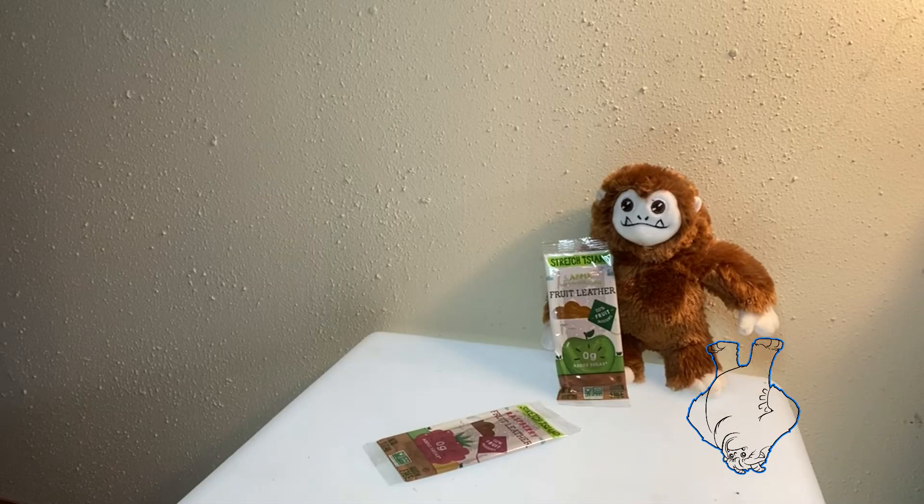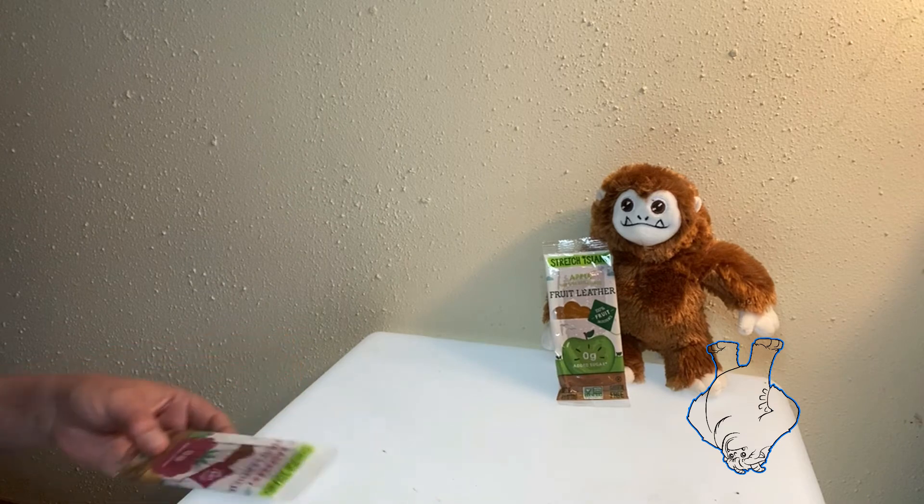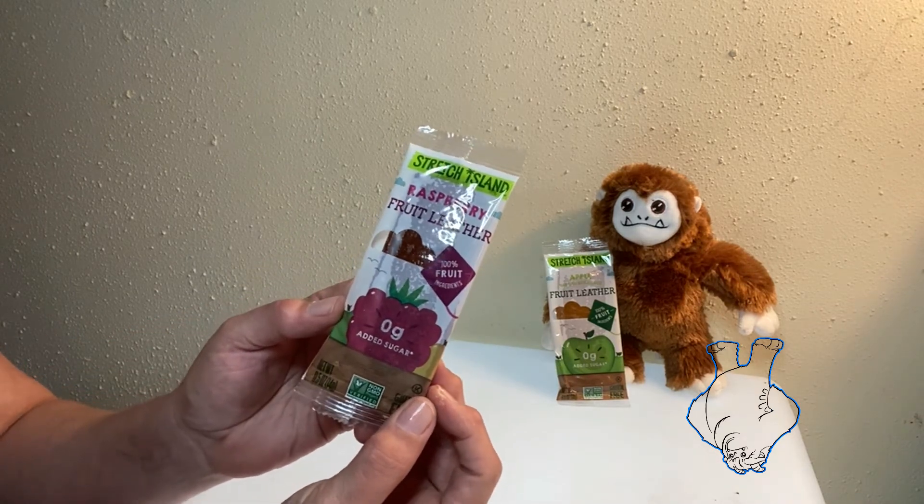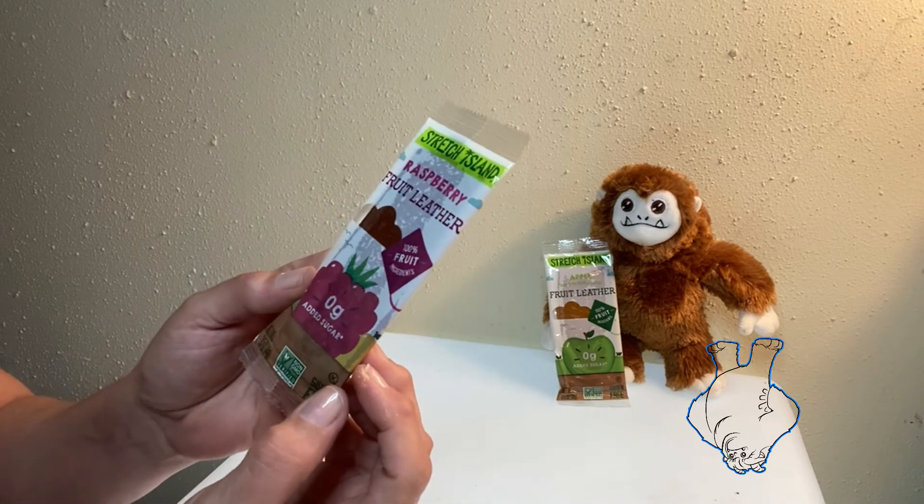Hey there, it's Adventure Girl Snack Questing again. Bigfoot and I have some good old-fashioned fruit leather. Stretch Island — this one's raspberry fruit leather, zero added sugar.